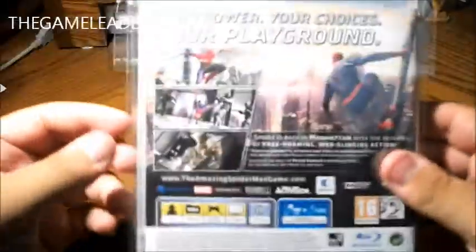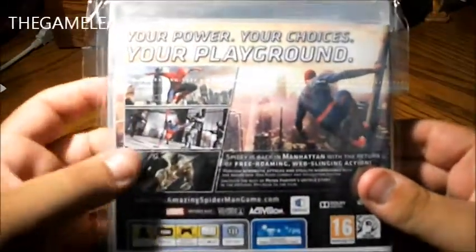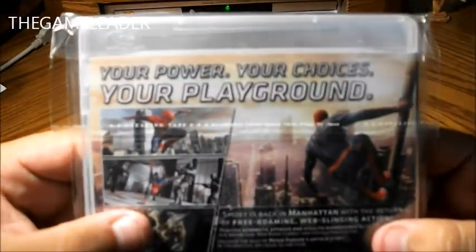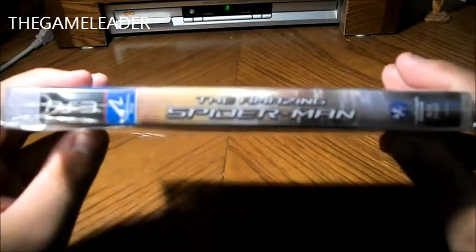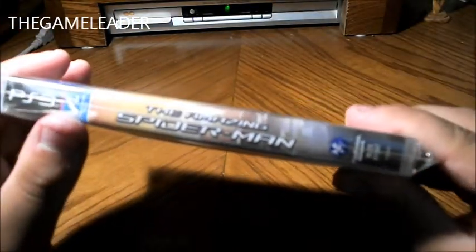Take a look at the back — we have some screenshots taken from the game over here. Your power, your choice, your playground. And at the side, The Amazing Spider-Man, as well as the PlayStation Move.